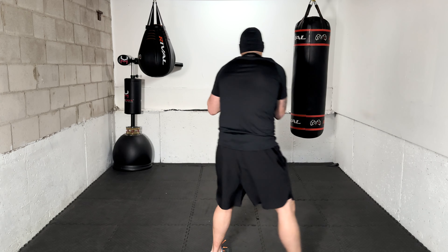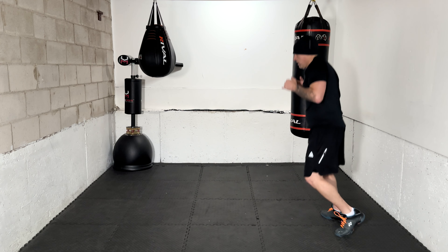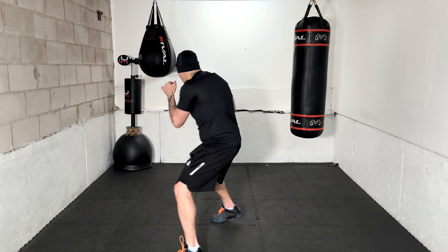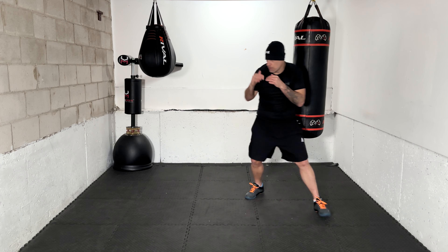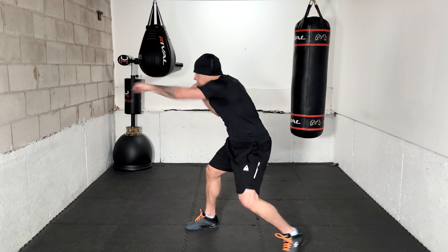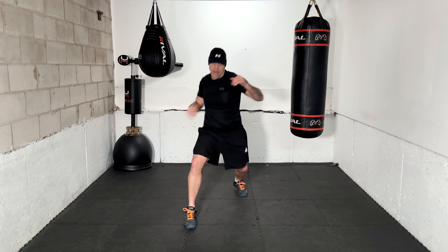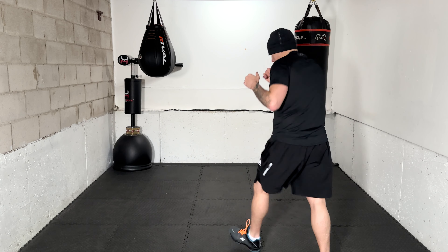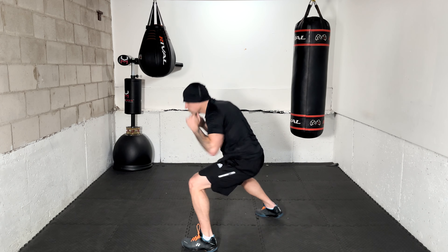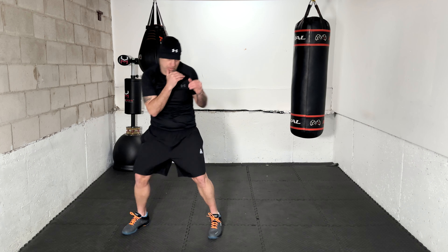1-2-pull-3, head movement. After that 1-2 pull, you're a little bit more squared up, you counter with the lead hook — this is more of a Canelo-style pull where you're a little bit square. 1-2-pull-3, head movement. Nice work, moving, moving, breathing. 1-2 with two ducks — move in between, 1-2 with two ducks.